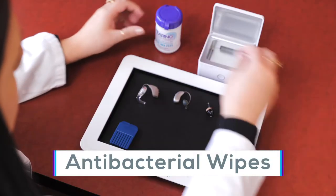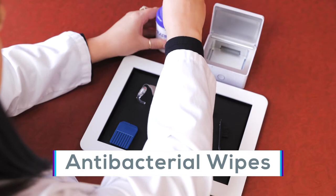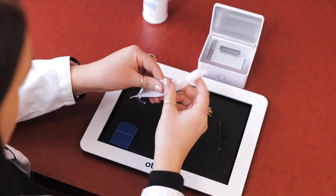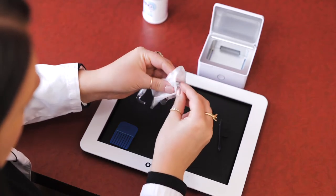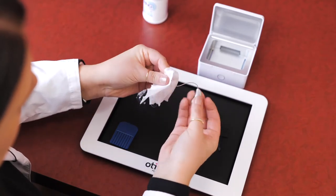The average life of a hearing aid is around three years, and taking care of your hearing aids will help keep them in tip-top shape. But where to start? The first thing you'll need are antibacterial wipes. Take that wipe and wipe down the entire hearing aid from top to bottom. It doesn't matter what kind, as long as it doesn't have any bleach or harsh chemicals. Next,